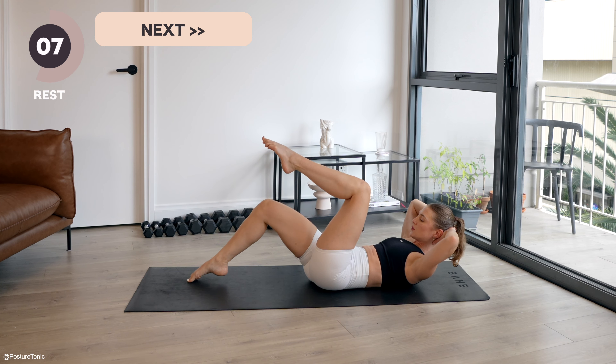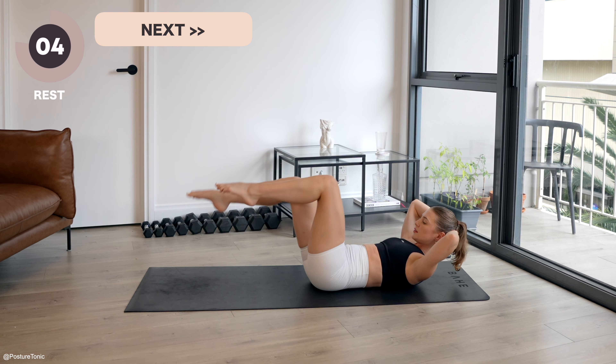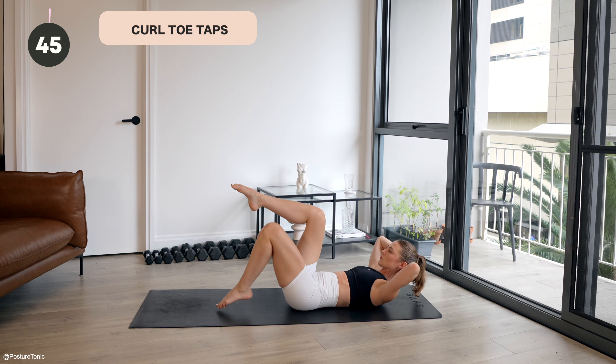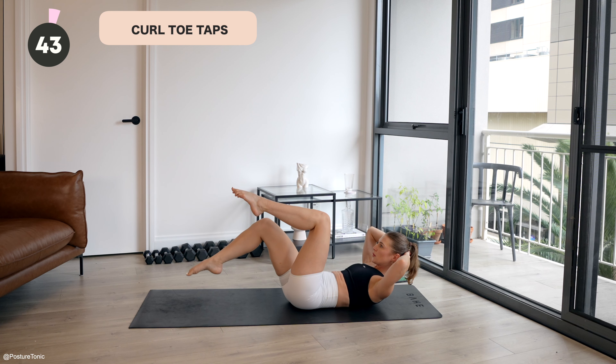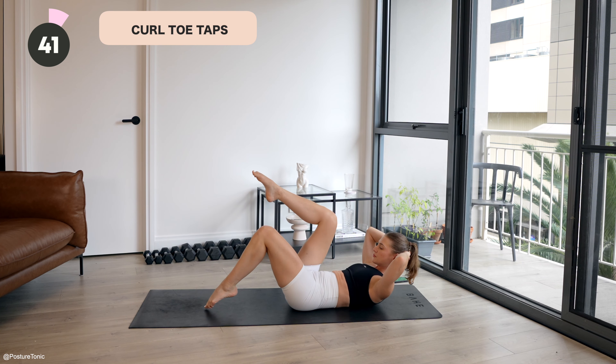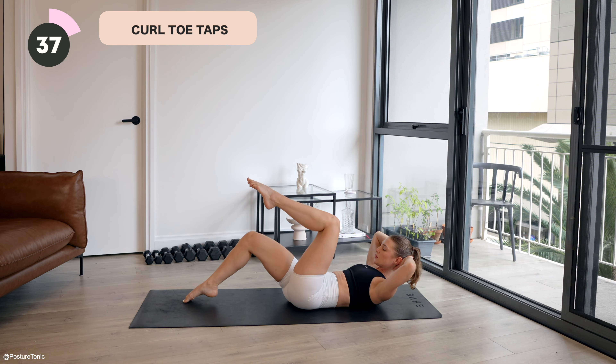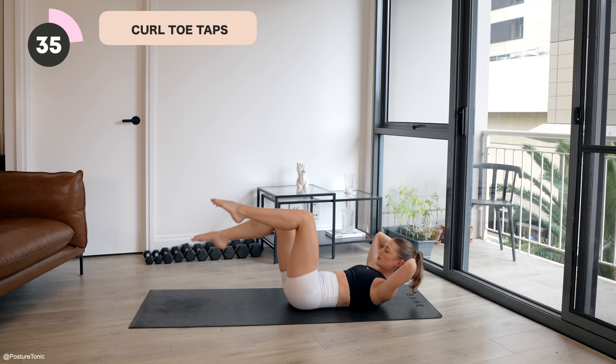You're doing so well. Can we stay up for the last 10 seconds? Maybe lifting that chest a little bit more, kicking a little bit more vigorously. Last three, two, and one. Well done. You get to roll on over here now. We'll focus on those abs. Give the back a rest.